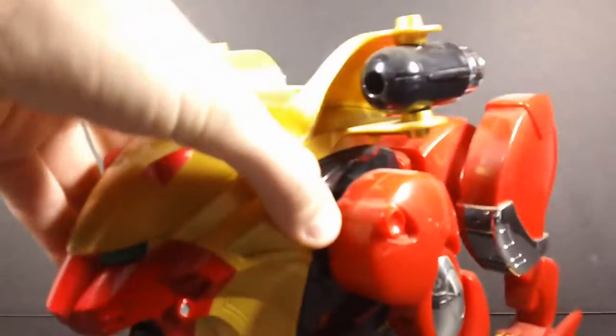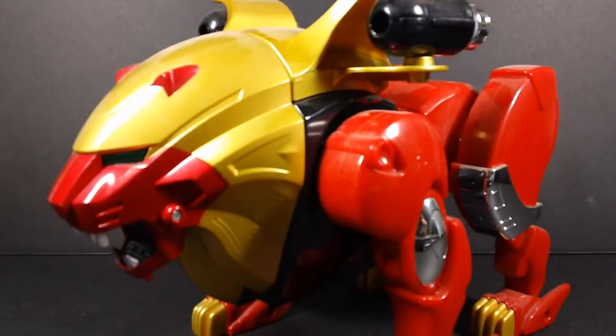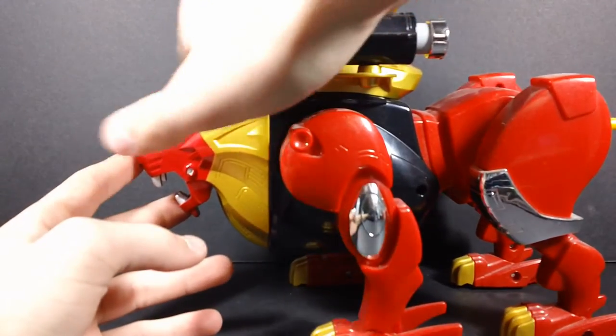Hey guys, what's up? This is Toy222, and today we are taking a look at a Japanese-only Wild Force figure, at least in terms of the mold. Here we have Big Gowl Lion — in other words, it's a giant version of Red Lion from Wild Force.